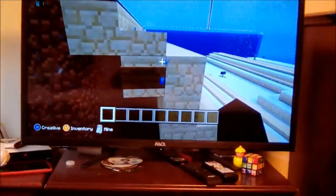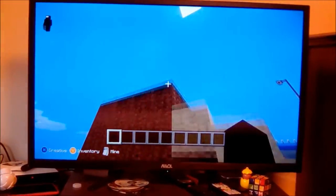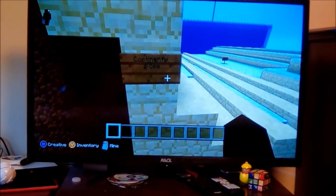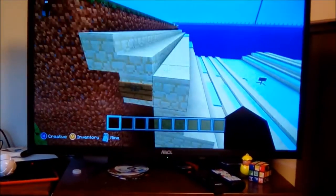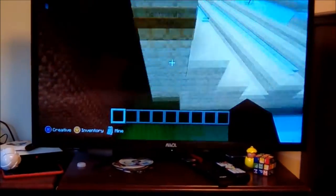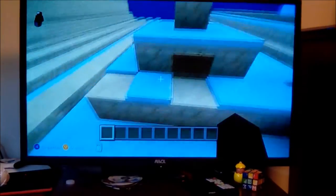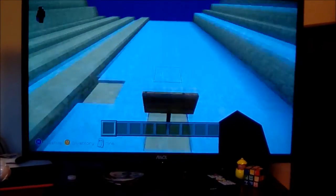Alright, so first — continental shelf. The continental shelf is right here, right there, right here. Then next, continental slope — right here. The snow stopped! Okay, continental slope. Then I just put rolling hills on here. And then this is a seamount, right here — a seamount. And right here is an abyssal plain.